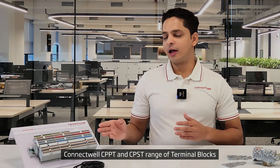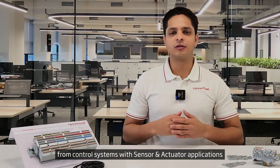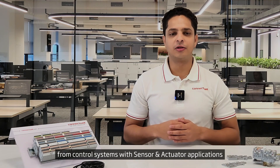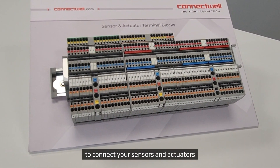ConnectWell CPPT and CPST range of terminal blocks are specifically designed and engineered for control systems with sensor and actuator applications. Let us dig into why these terminal blocks are the most optimum way to connect your sensors and actuators.